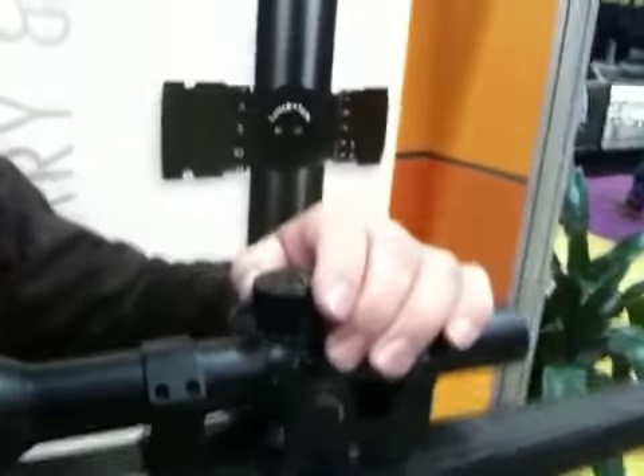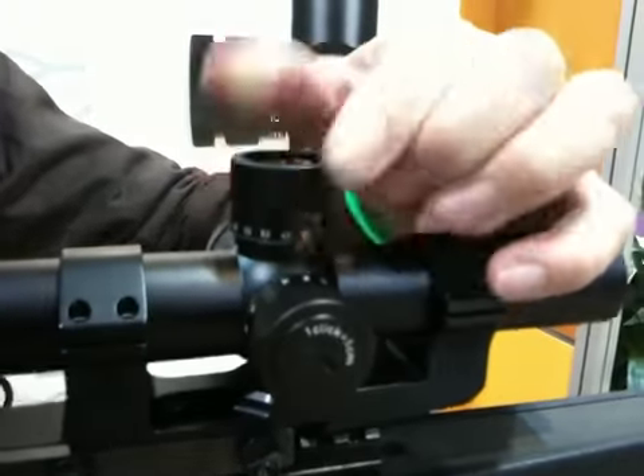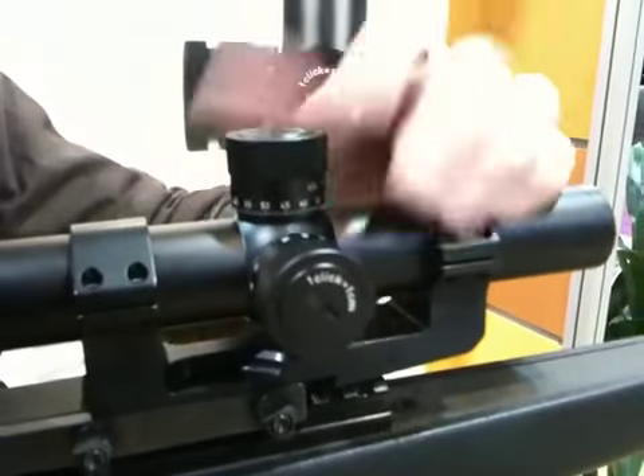Up here, we have the traditional style locking turrets. You just lift them up, rotate it down, let it go back down, and it'll go back into place, and it's set.